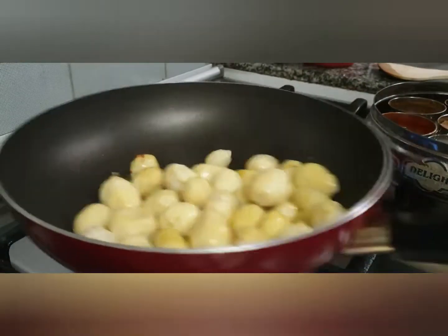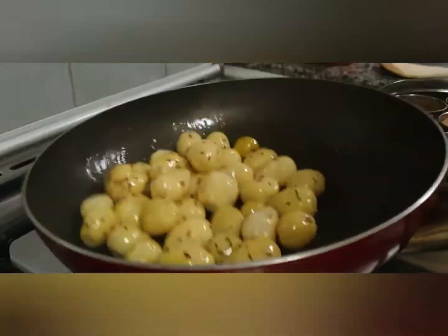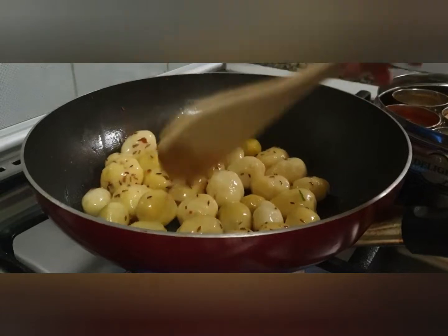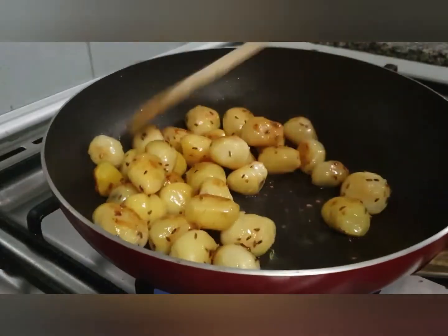Add your boiled potatoes to it and mix nicely so that the oil coats the potatoes from all around. We'll toast them on medium heat for a few minutes so that they get a little color from all around.